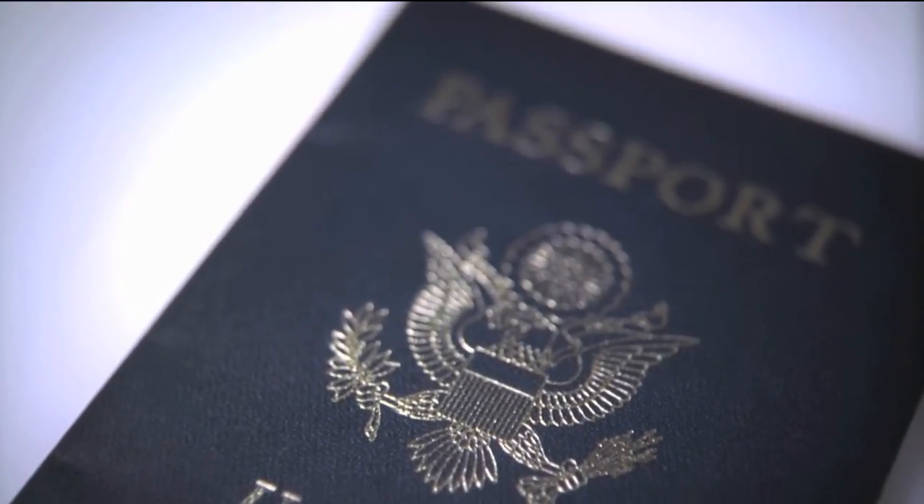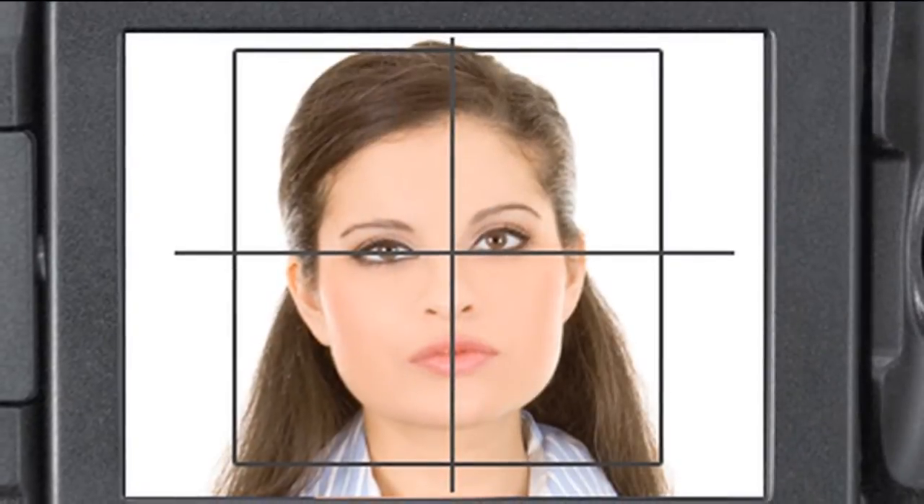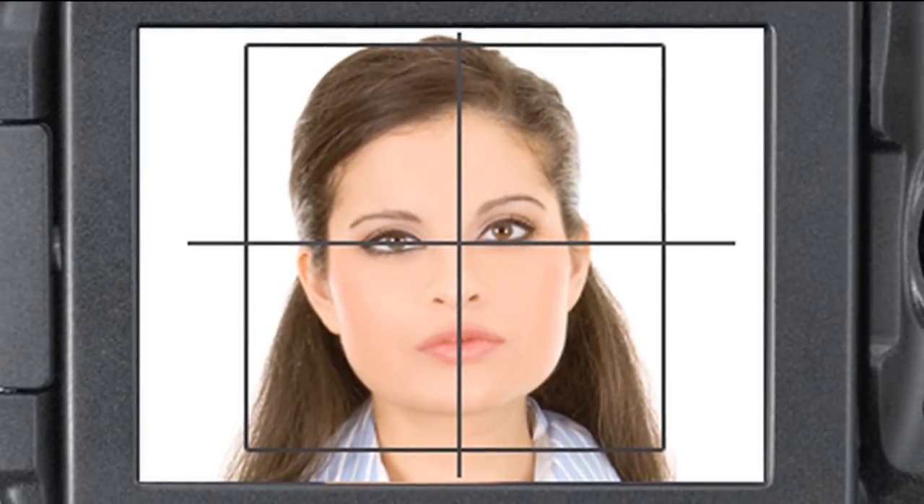The ID400 eliminates all manual adjustments, saving time and removing the risk of operator error. Any staff member can take high-quality ID photos within minutes. No photographic skill is required. The ID400 includes face recognition technology that auto-detects the position and size of a face in the image data, auto-adjusting the image size to match the ID photo layout selected.